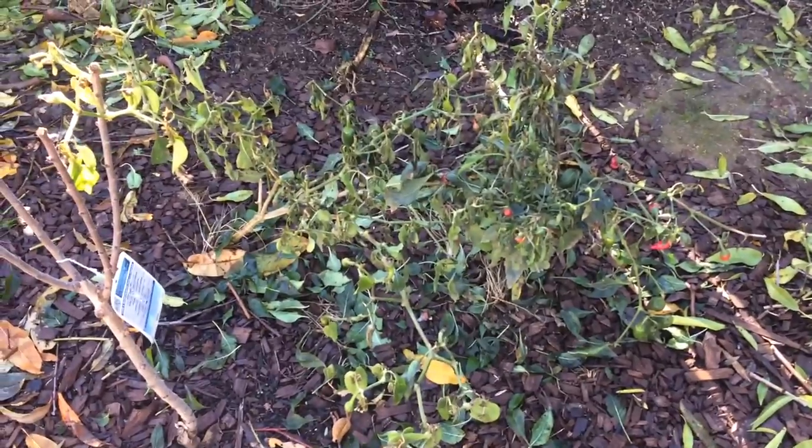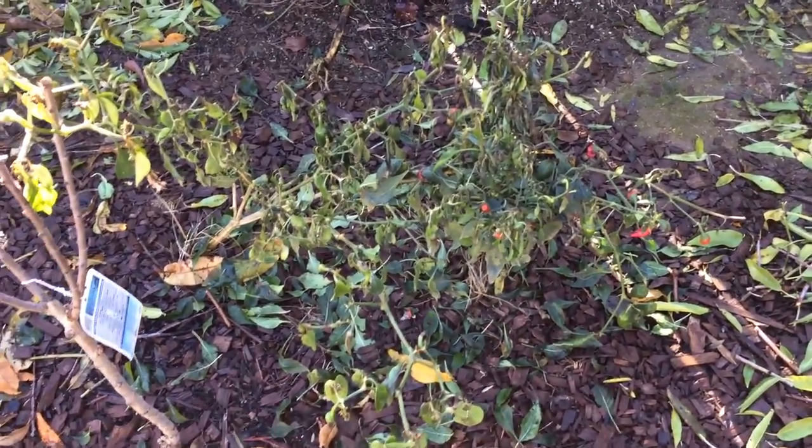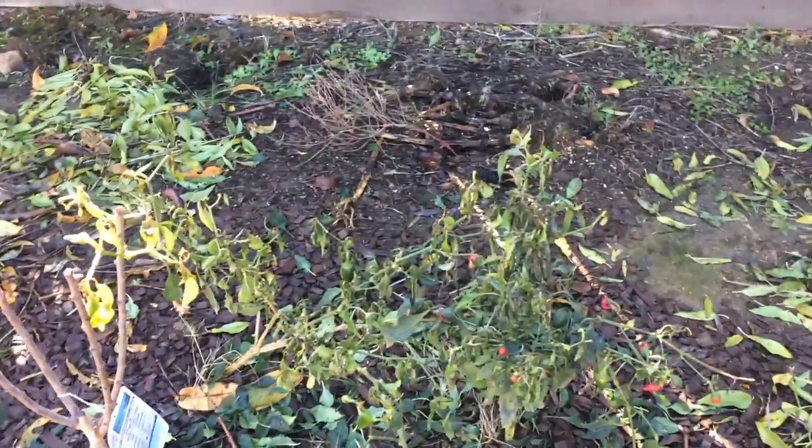This is also to prove that peppers — before the frost hit, this was growing a lot and giving flowers and fruit in complete shade. Once again, always in shade, all day long.